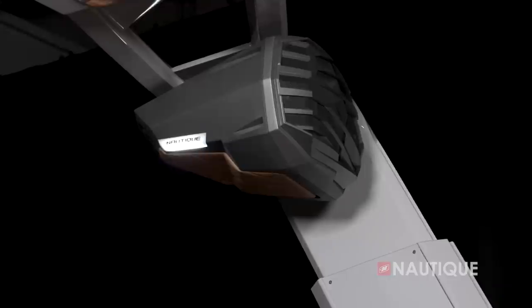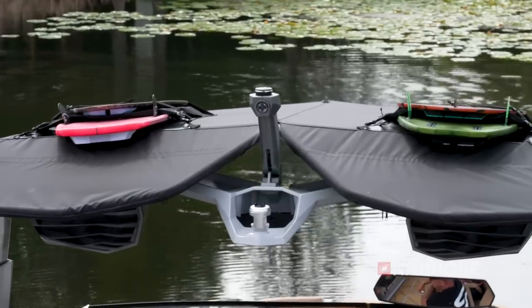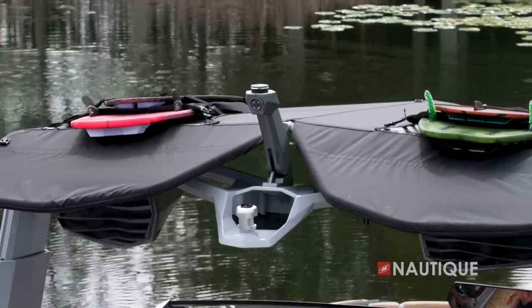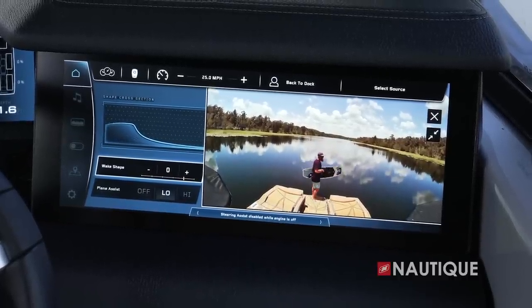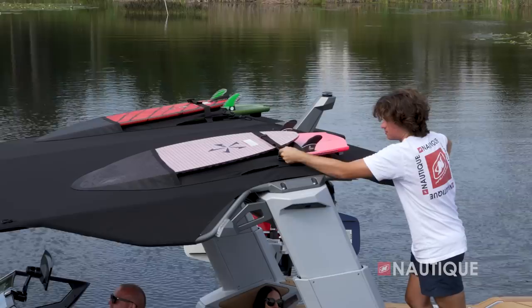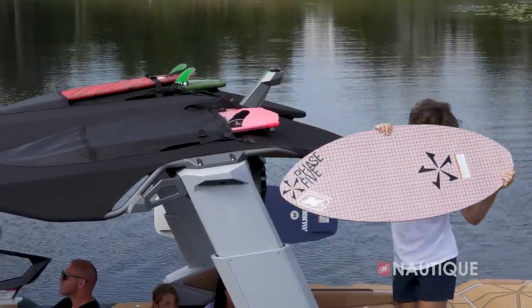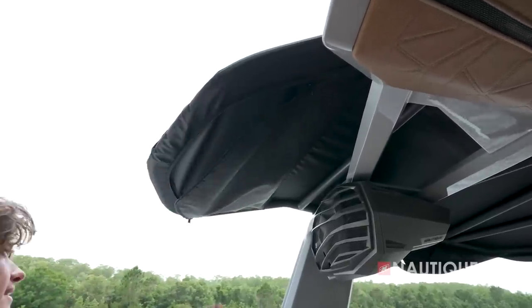Standard on the Paragon is the Nautique Awareness Cam — a higher-resolution 1080 camera in a great location to keep water off the lens, giving the driver a supplemental view of the transom right from the Link Panoray touchscreen. Also standard is the tower-mounted bimini with surf pockets. New for 2024, each pocket can fit two surfers stacked on each other, giving you a total of four additional spots to store wake surfers up and out of the way. The bimini also incorporates storage nets at the back for a surf rope or other small water sports items.